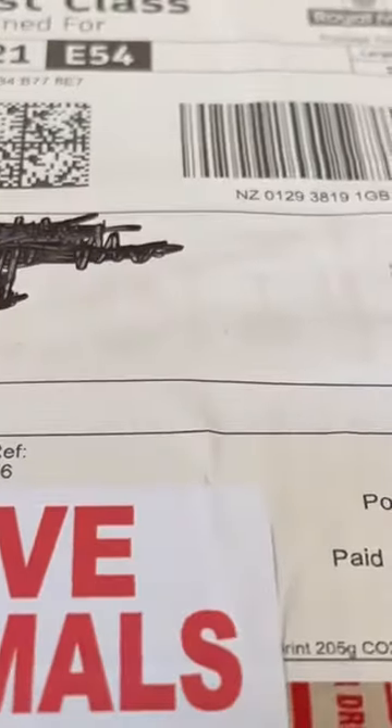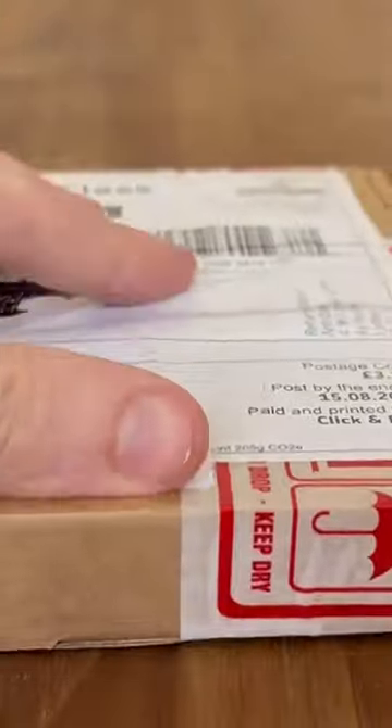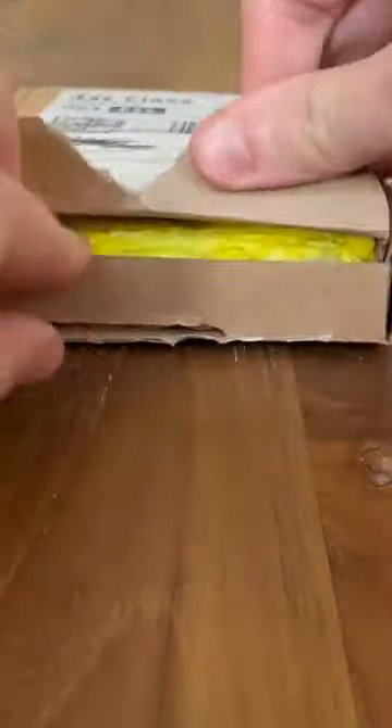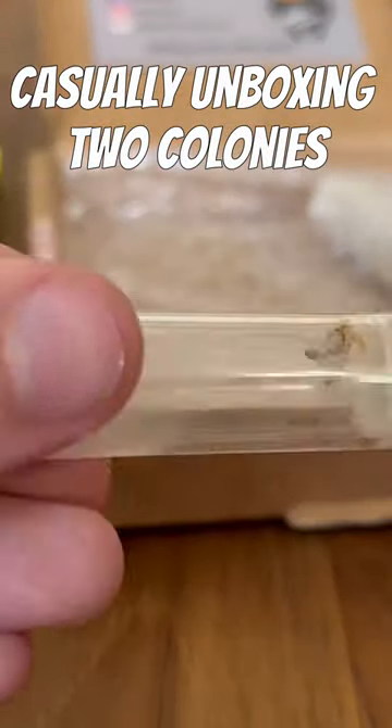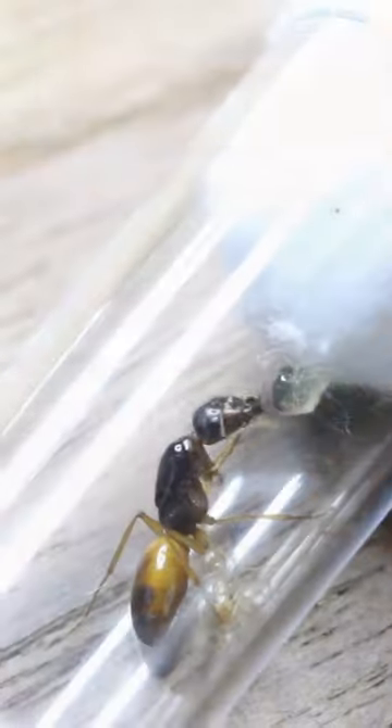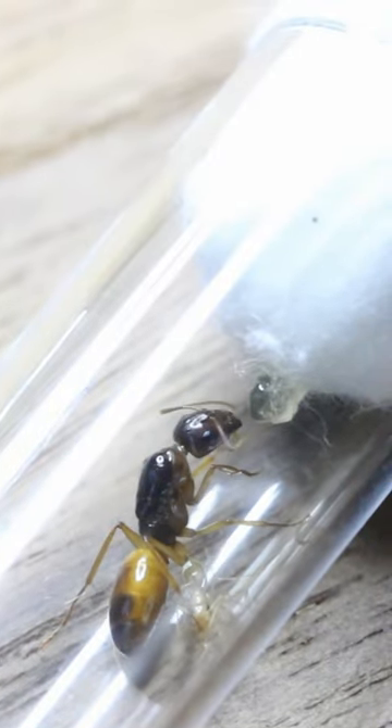Hey guys, today we're unboxing a new colony for the channel and seeing how she reacts to the taste of her first ever ant jelly. Meet our new Camponotus veteran Koi Queen, the heart and soul of this new colony.